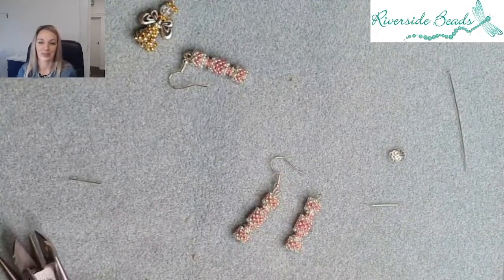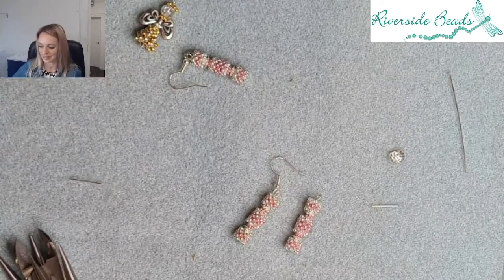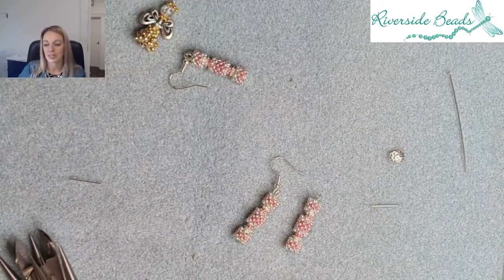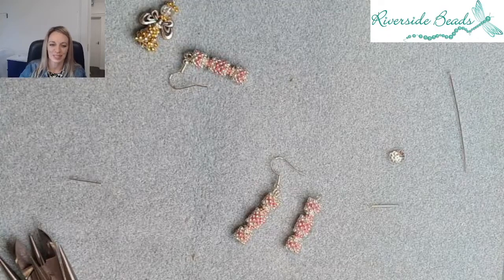So these are two fabulous new kits that Riverside have launched and they're available in store and online. Do give us a shout if you've got any questions — we're live on Facebook at 3:30 every Wednesday, and then we pop it onto YouTube. If you want notifications just click subscribe and you'll get those each time we do our lives. We try to cover different techniques and nice little top tips. Take care everybody.